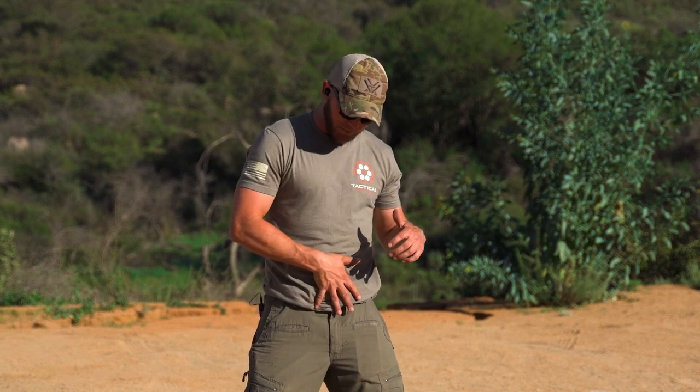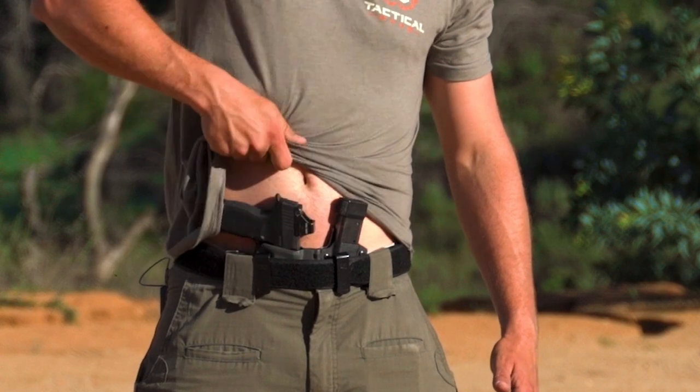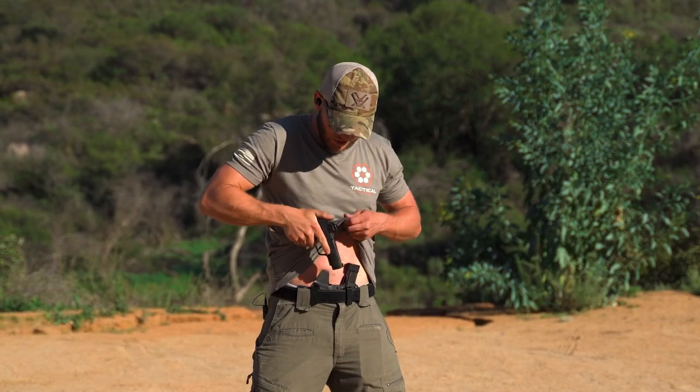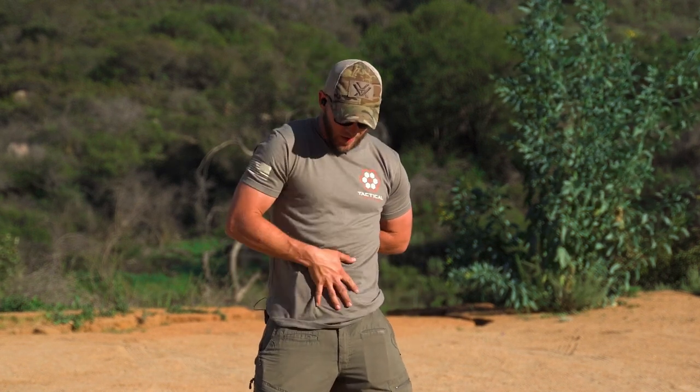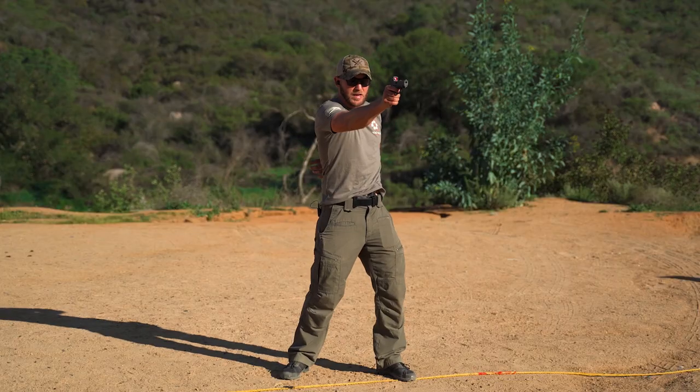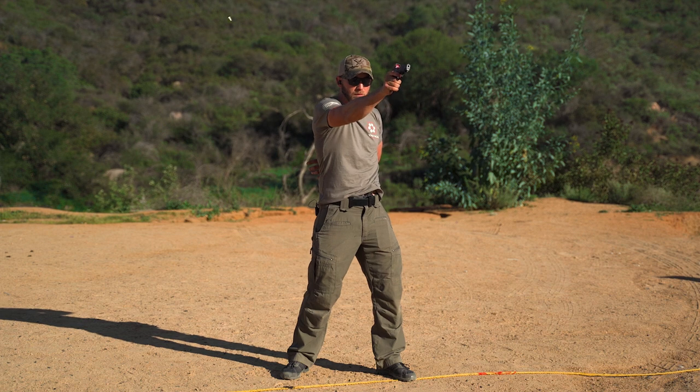Now if we have something in our left hand — carrying groceries, holding a child, injured arm in a cast, whatever the case may be — and we only have one hand to draw, one of the things we can do is make sure we're doing the same process but clearing that shirt with our strong hand. The way I do that is I get a good full grip on the shirt and pin it against my side while digging down into my pistol. From there I can come up, get a good presentation, and get good shots on target.